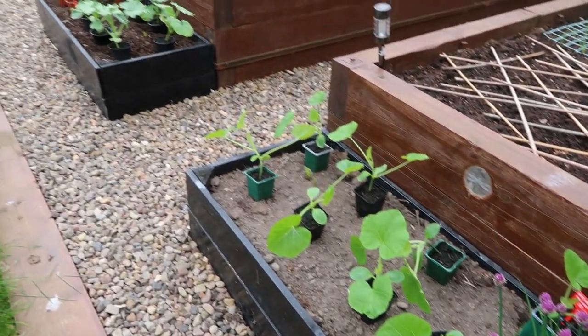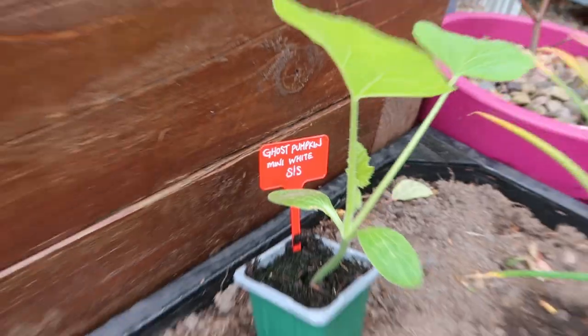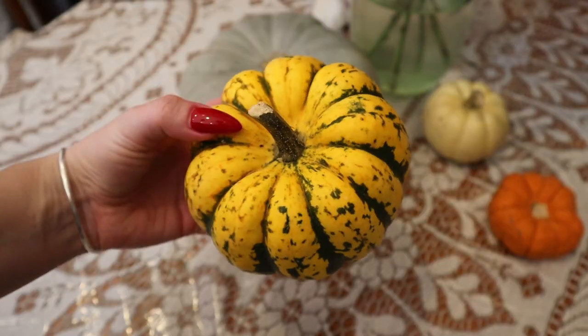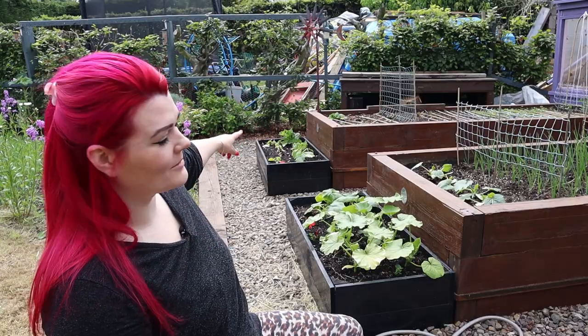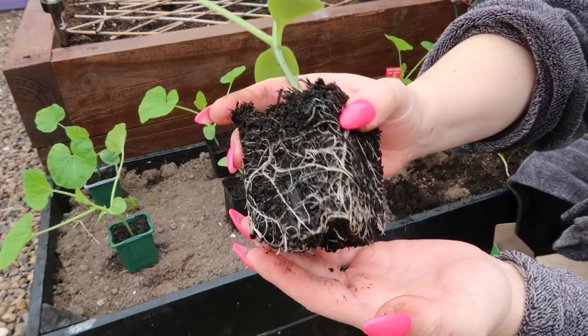On to the black planters at the bottom of the raised beds — my seed-saved pumpkins are growing on really well so I've planted them out. In the first planter I've put the mini white ghost pumpkins. In the middle planter I've done half crown prince pumpkin and the other side is striped yellow and green pumpkins, though I'm still not really sure which variety they are. And in the last planter up here I've got the mini orange pumpkins. I dug a hole, threw in some plant food, planted them up, and watered them in.